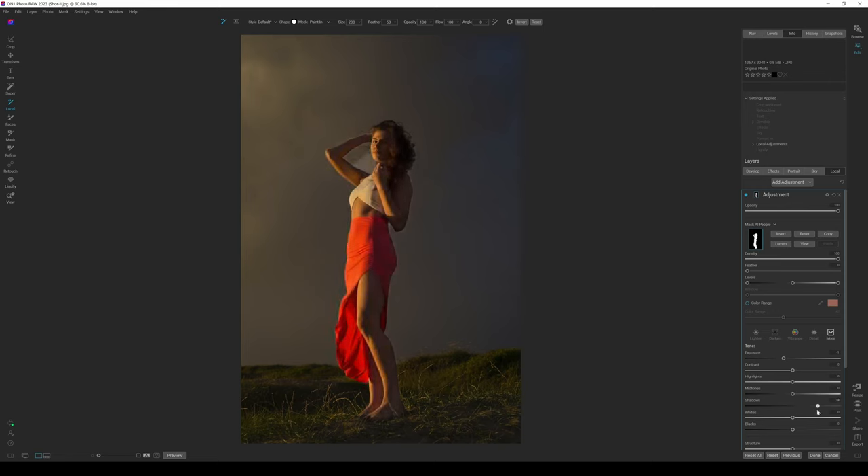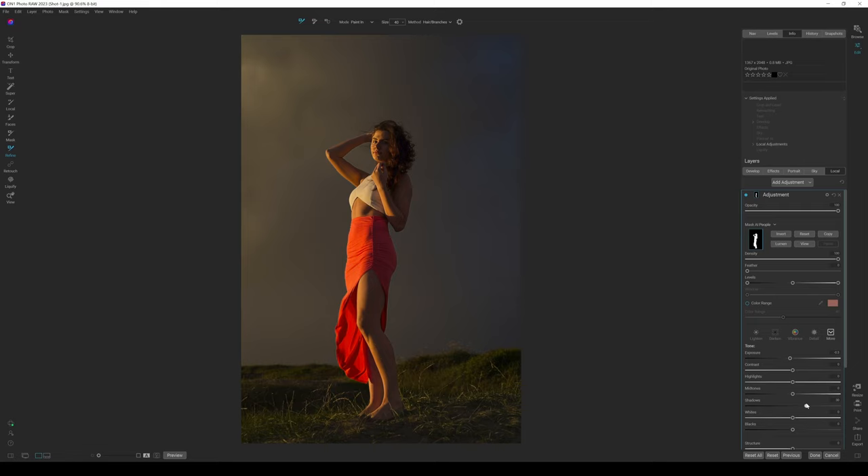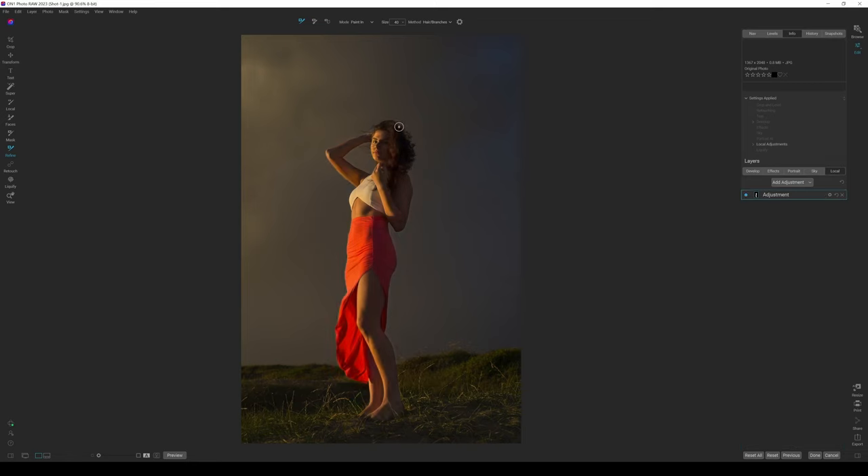When I boost the shadows up quite a bit, we have issues around the hair, and it's also picked up the side and just under the arm. So I'm going to go to Refine and click down along here to see how well this works. Going up around the hair — I actually didn't think that was going to work — but that worked really well. Clicking underneath — boom, done. I just want to lift the detail on the side of the hair here.